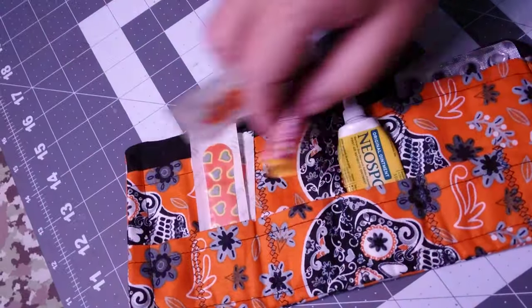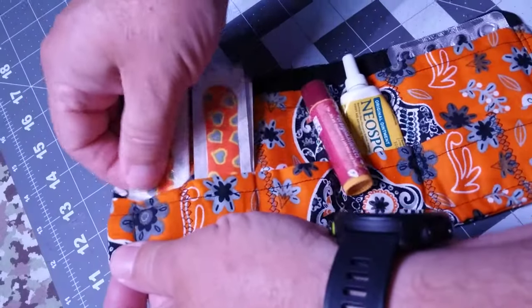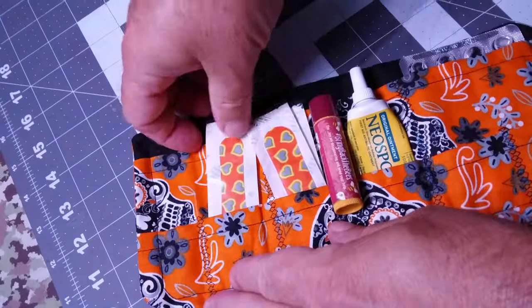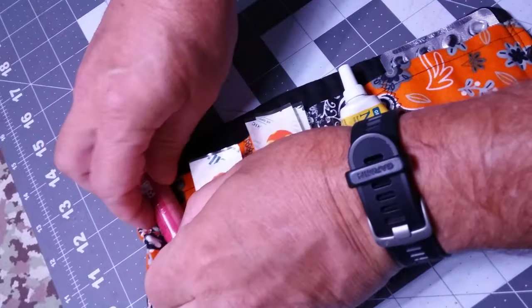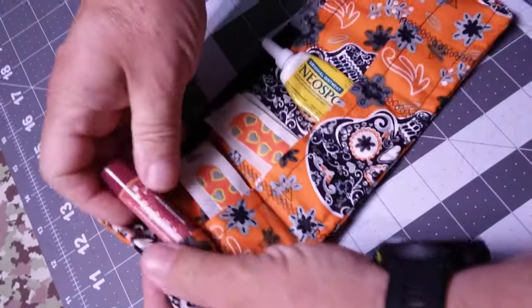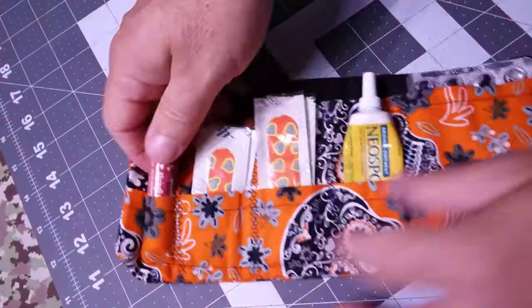I'm gonna see if I can hold on — that's too small. We have to talk about the size. You could put small band-aids and little band-aids in there, and maybe some lip balm or whatever you want to stick in there. She literally just said, 'Hey, what do you think of this?' and I said that is freaking awesome.